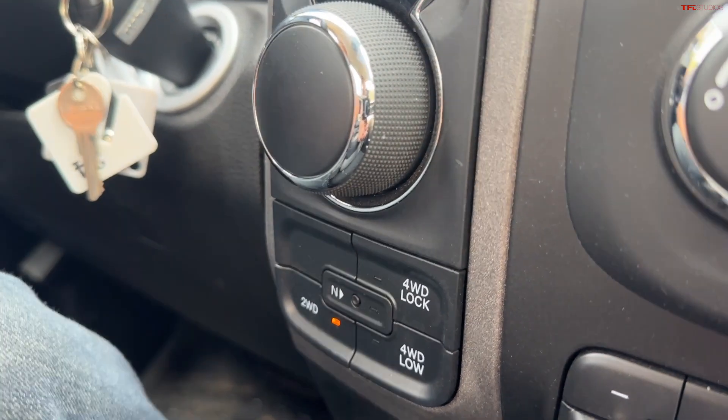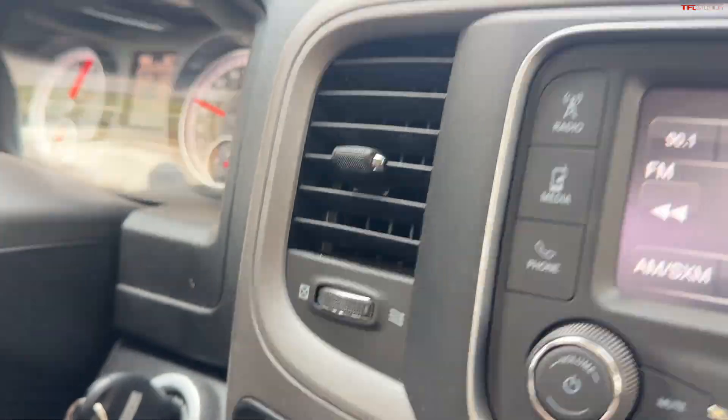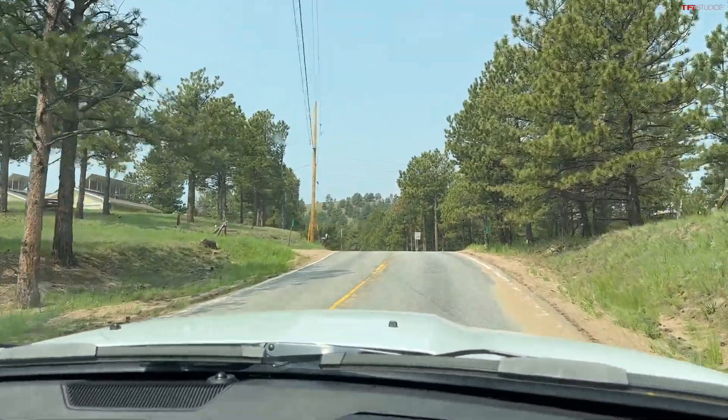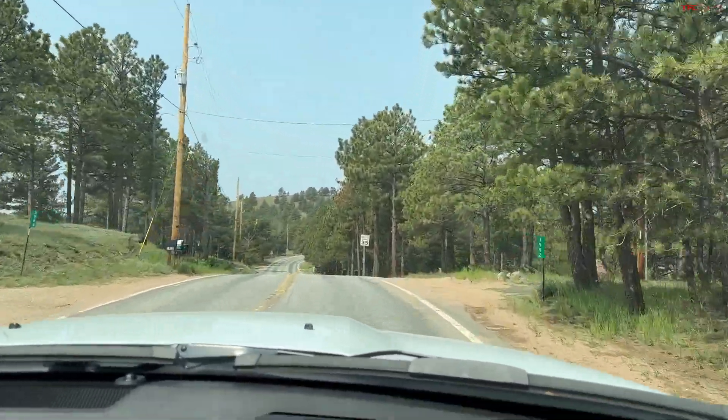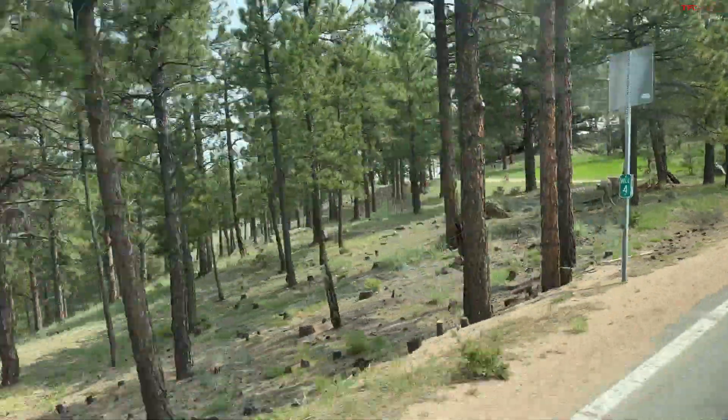Otherwise, I might be losing too much traction. I need to maintain momentum — otherwise I may not make it all the way up. Oh, there's a deer! Sweet — we have an audience.